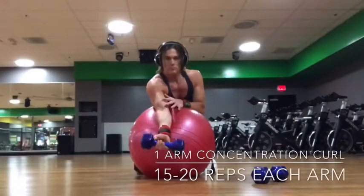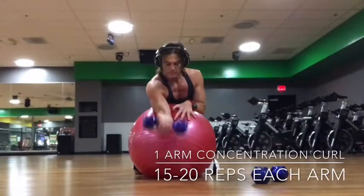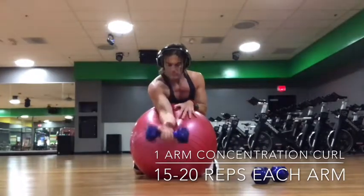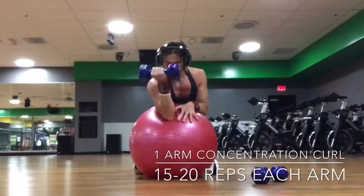This is a one arm concentration curl. We're going to use the ball — you can use a bench also, but the ball is a little more comfortable on the elbow. You're going to kneel behind the ball, so find a pad or on the carpet would be okay.